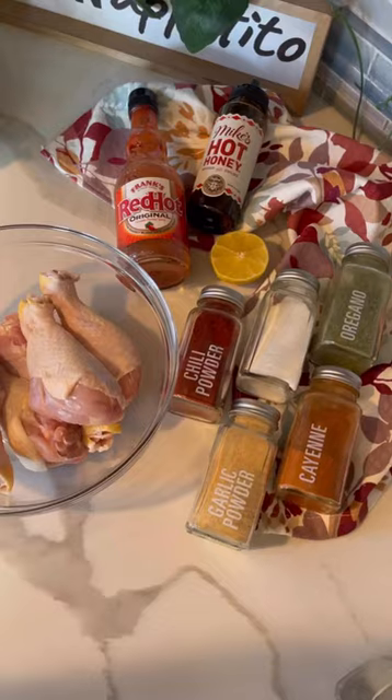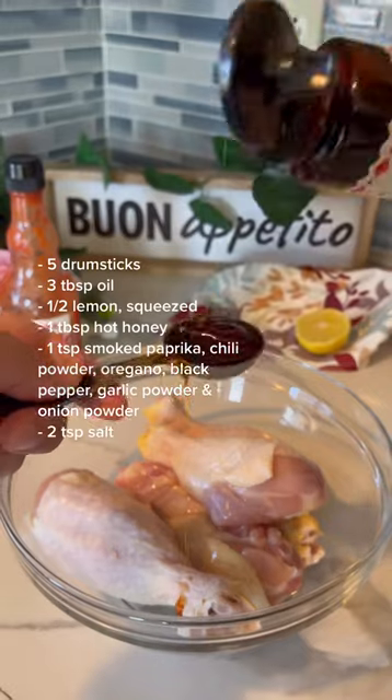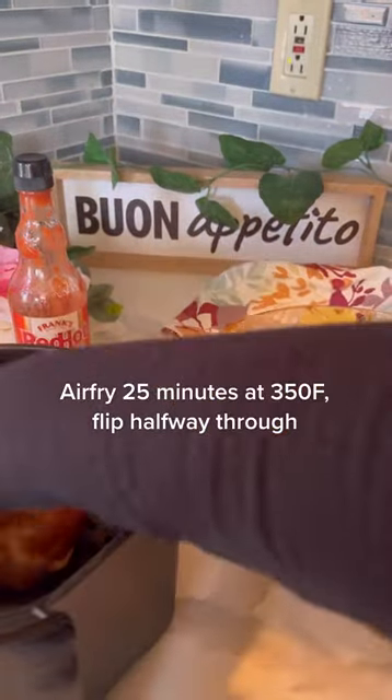Buffalo chicken drumsticks — easy and very delicious. Hot honey, because yum. Air frying the chicken because it's so convenient. I love using my air fryer.